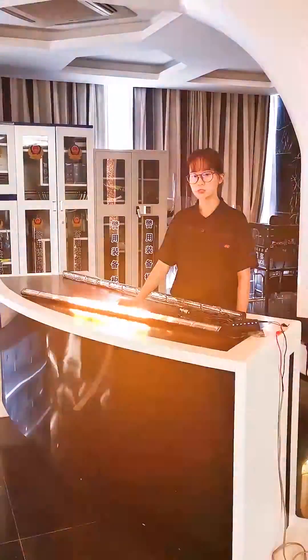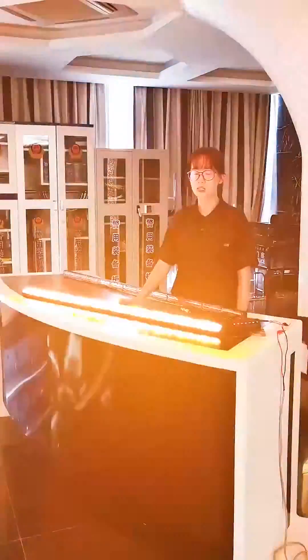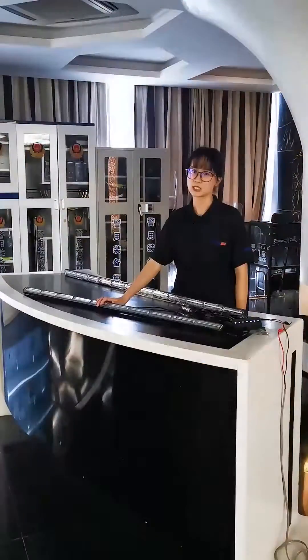Bright output, aluminum profile, clear polycarbonate lens, SAE and E-mark standard.